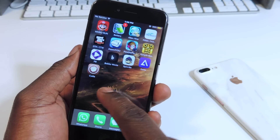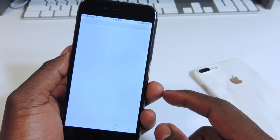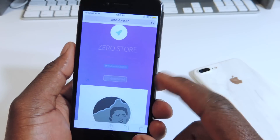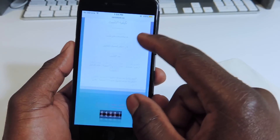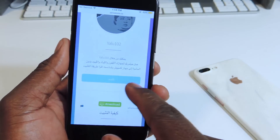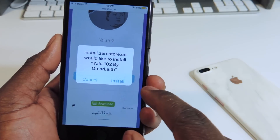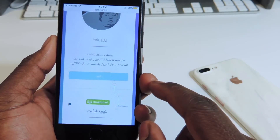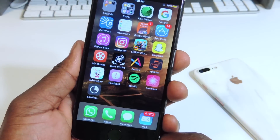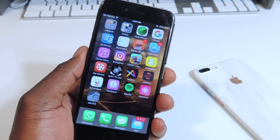But I must say this jailbreak is pretty stable. So we're going to go to Safari, and it's going to bring you to this site right here. I know it's in a different language, but yeah. You want to scroll down to this blue bar right here and just tap on that. It's going to say install — you want to hit install. You can see it's installing right there. So you don't need a computer for this new method for the 10.2 jailbreak.